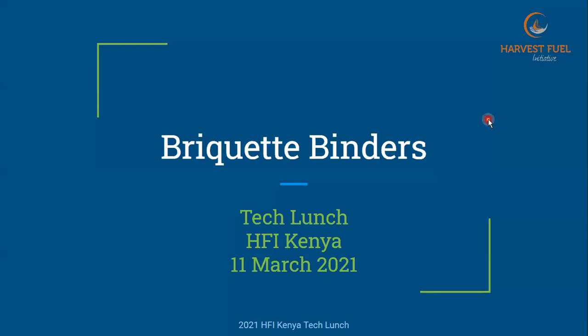Thanks for joining. This is the Tech Lunch for March 2021 for the HFI Kenya program. My name is Dan Sweeney, and this time we're going to be talking about briquette binders — the materials that are used to hold our char together and keep the shape and form by the time it reaches the customers so they can use it in their cook stove or whatever device they want to use it in.